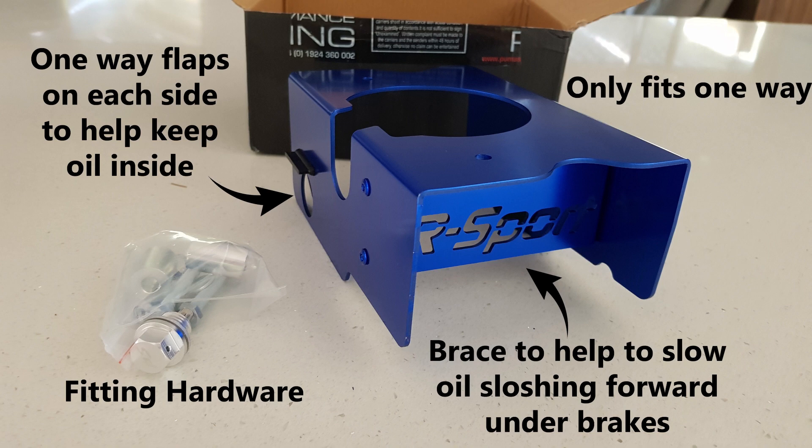Now the fitting hardware: you get two long bolts, a couple of washers, and two spacer plates, just so that the sump baffle sits down in the sump at the right height. And just under where it says fitting hardware, you can actually see the sump plug there. I picked silver. You can pick different colors, but I figured by the time you do a few oil changes, the anodized look is going to start to wear and it's probably silver underneath anyway.